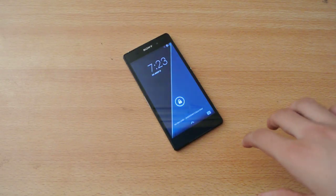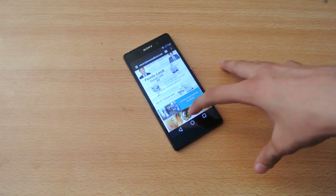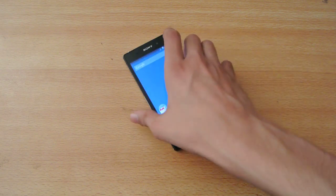Hey guys, I finally installed the CelsiorMode M9 latest update on the Sony Xperia Z2 smartphone over here, as you can see.